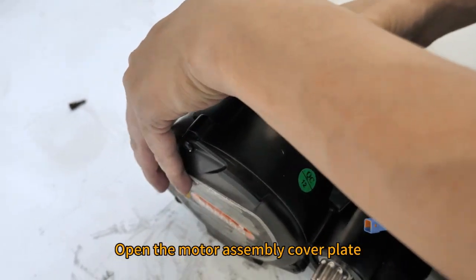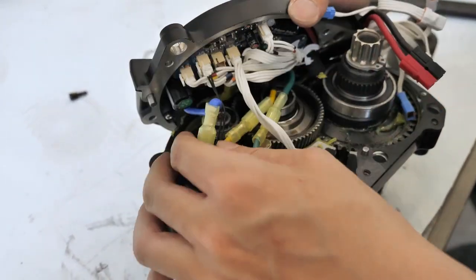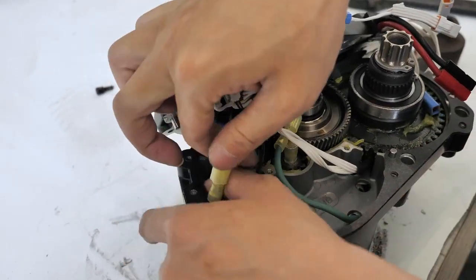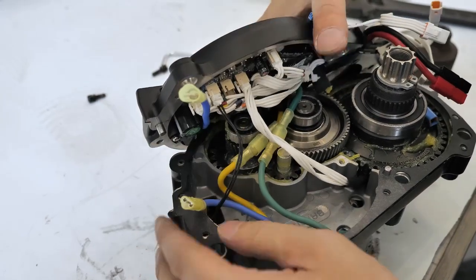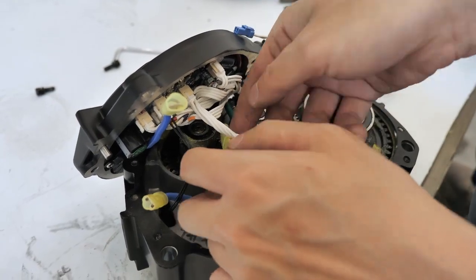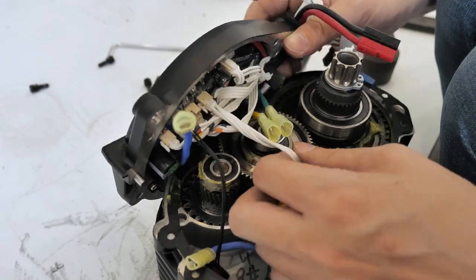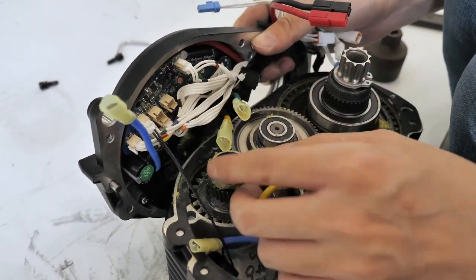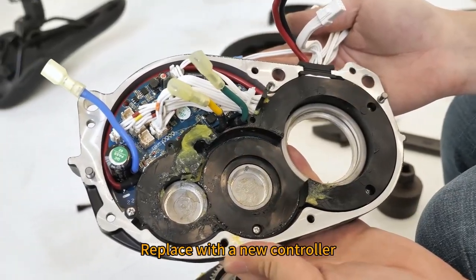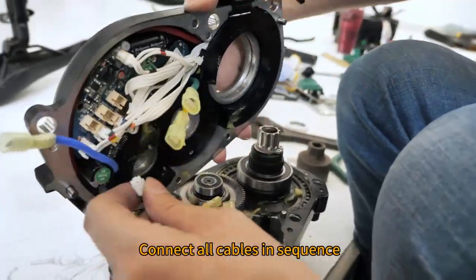Open the motor assembly cover plate. Disconnect all cables connected to the controller. Replace with a new controller. Connect all cables in sequence.